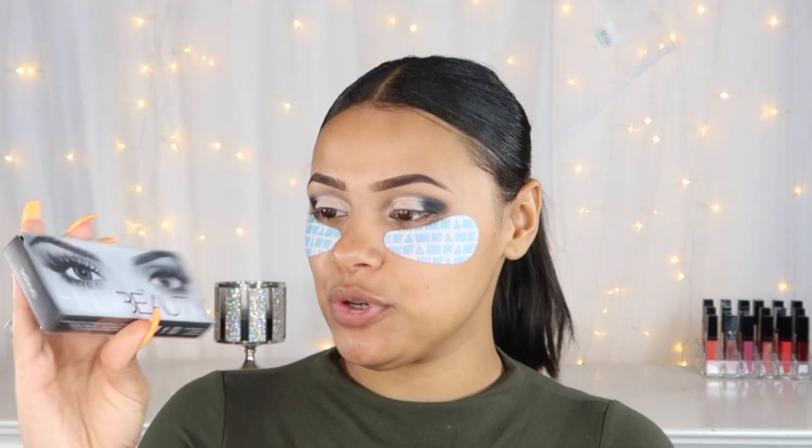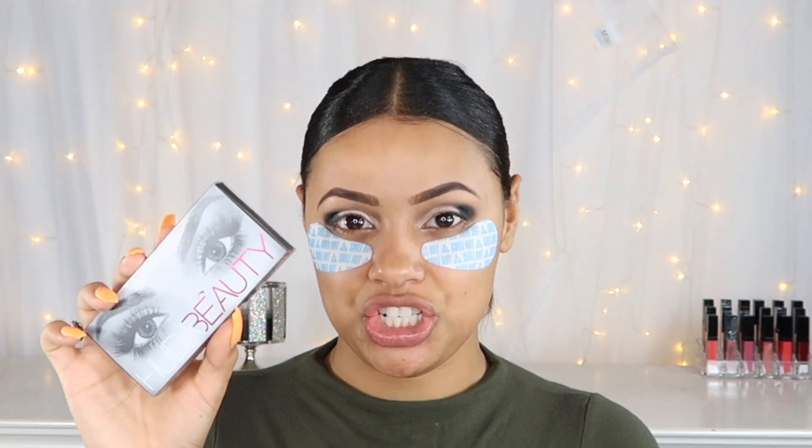For eyelashes, I'm using my Huda Beauty lashes in Sasha — these are my absolute favorite lashes. I feel like I can use them up to 75 times; you're able to reuse them so many times without them breaking. These are honestly top-notch lashes to me. You can get these at Sephora — they're about 20 to 21 dollars but they're well worth it and you'll have them for a long while.